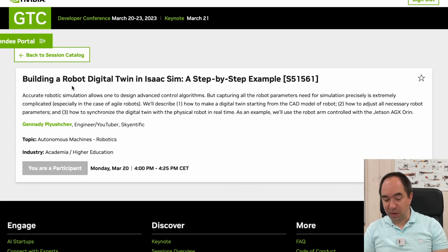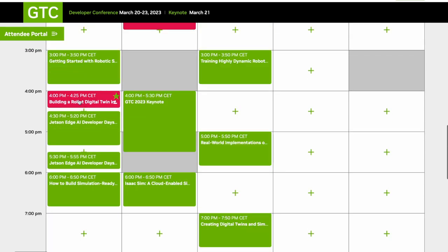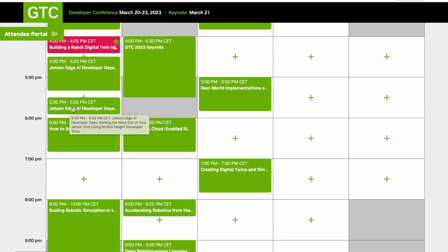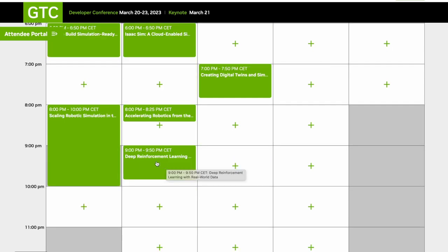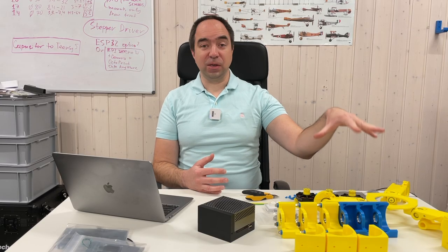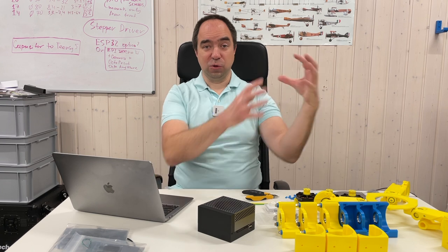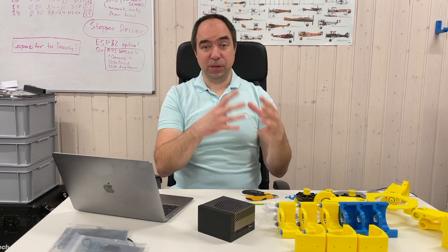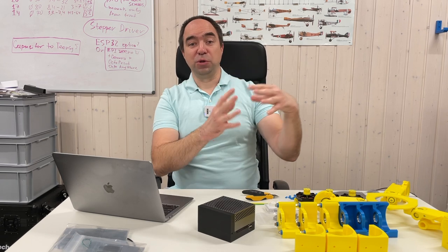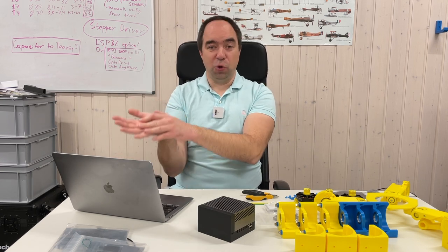Don't forget to attend my session: 'Building a Robot Digital Twin in Isaac Sim.' There are many sessions I plan to attend, including the keynote and many from the Jetson AI Developer Days. 'Deep Reinforcement Learning with Real World Data' also looks interesting. This robot is a perfect example to simulate in Isaac Sim to find out how to control it — simulate it, use Isaac Gym for reinforcement learning, then apply that knowledge to the real robot.